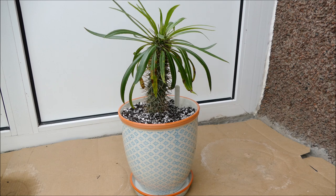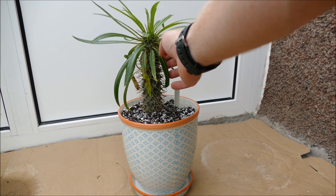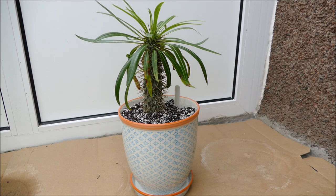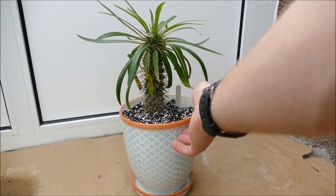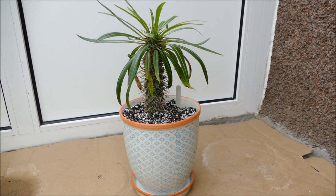That's my Pachypodium now fully repotted. I'll give it a water, let it sink through, and see how much the compost settles. I may need to tweak it slightly as it doesn't look quite straight - until the roots get fully established in the compost it's going to be quite loose in the pot. I've gone with a nicer porcelain pot since I know this plant will be in it for quite a long time. It does have a hole in the bottom, which is very important - Pachypodiums must be well drained as they will rot if they sit in water.